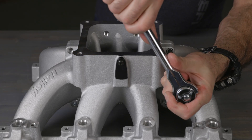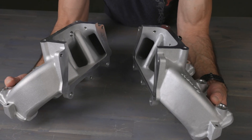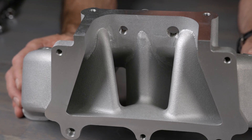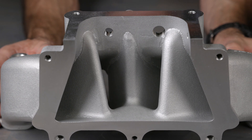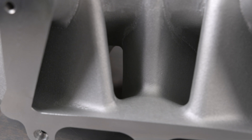Not only do they flow tons of air, the split design allows you to access the internal plenum and port surfaces. Custom porting and port matching is easily done. With the manifold disassembled, you can reach all the difficult areas easily.